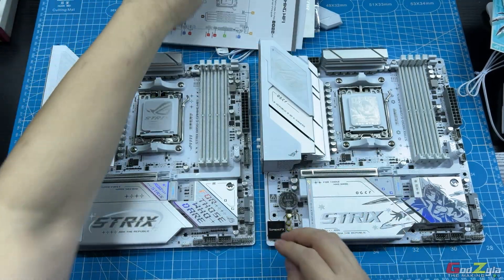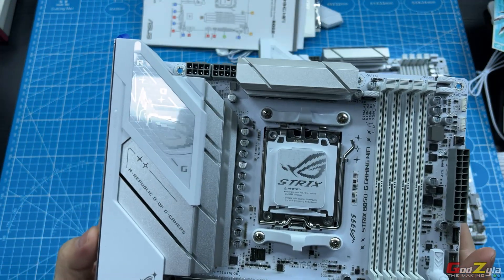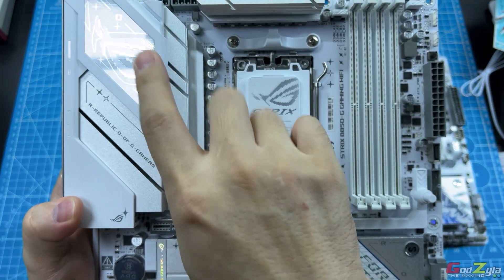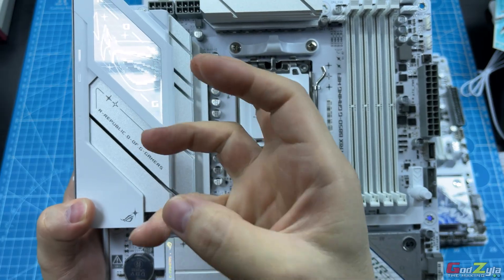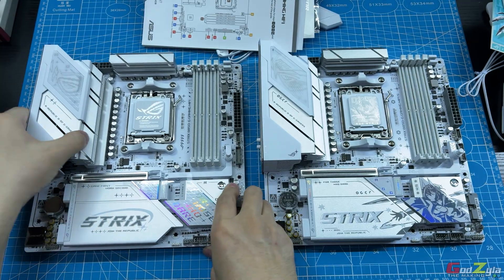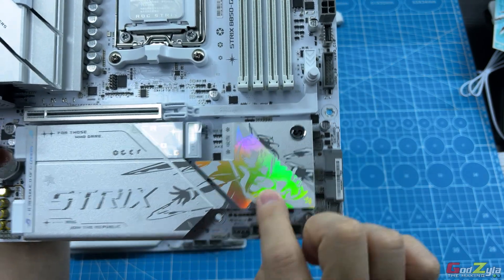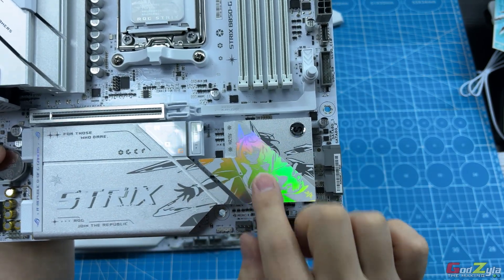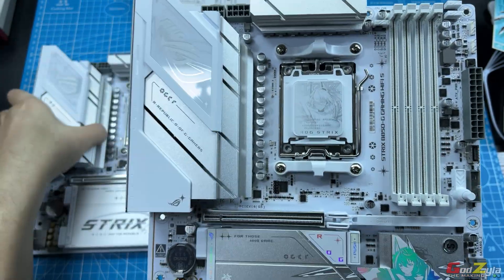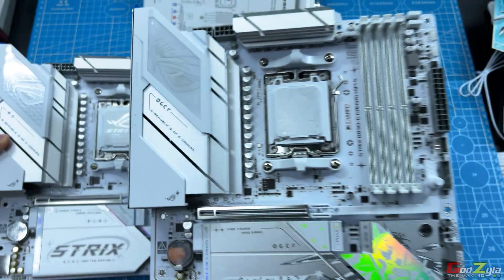The difference between these two boards — looking at the design: this is the international version, and as you can see the highlights on the gray or silver are more prominent. For the waifu version, the main attraction is the waifu anime character. The rest is very subtle in design. If you compare both side by side, this is actually how it looks.